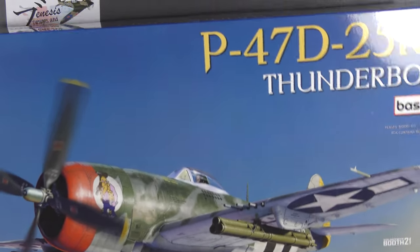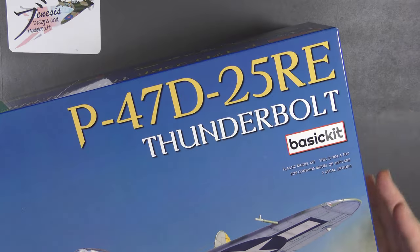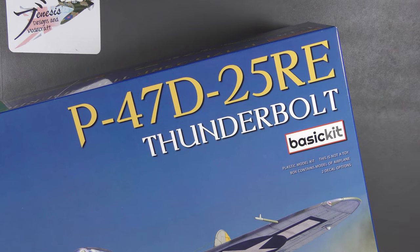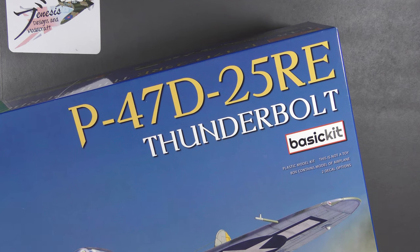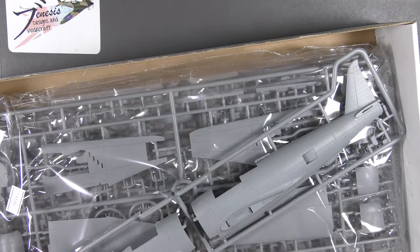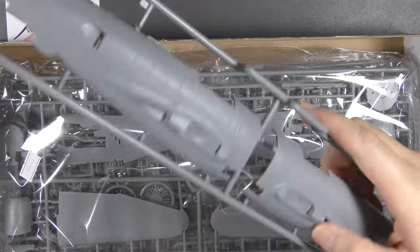I'm excited to see how this looks in the flesh, so let's get into it. It is a very big box for a 1/48th scale World War 2 fighter. This is the basic kit - MiniArt are going to release an advanced version as well which will have more detail, photo-etch and so on. This one can be had for around about the 35-pound mark in the UK; the expert edition is going to cost something over 50. 35 for the basic isn't too bad.